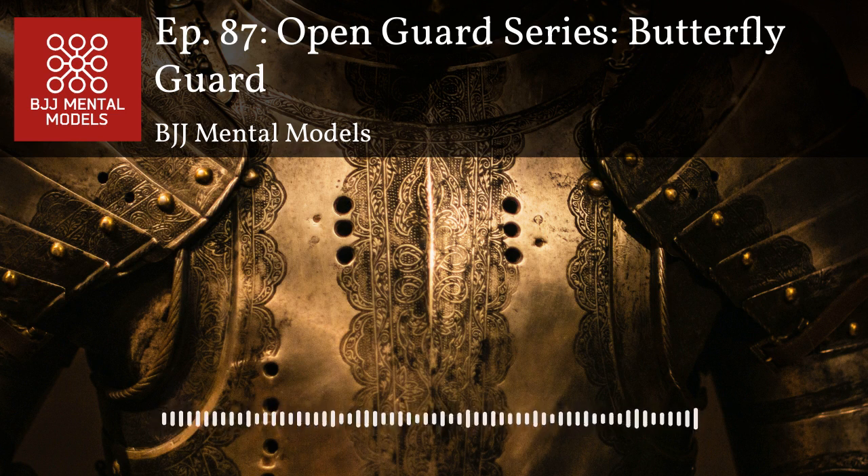Butterfly guard relies on your opponent giving you forward pressure if you're looking to sweep and get underneath. Against good guys it's pretty easy to not give that forward pressure, which can kill a lot of butterfly guard. But from the bottom, not only can you elevate, you can push them backward — that solicits a response. A lot of the time when this happens their weight comes forward, you can elevate them or cause them to extend their limbs and post out, creating leg lock entries, sweeps, and submission opportunities.